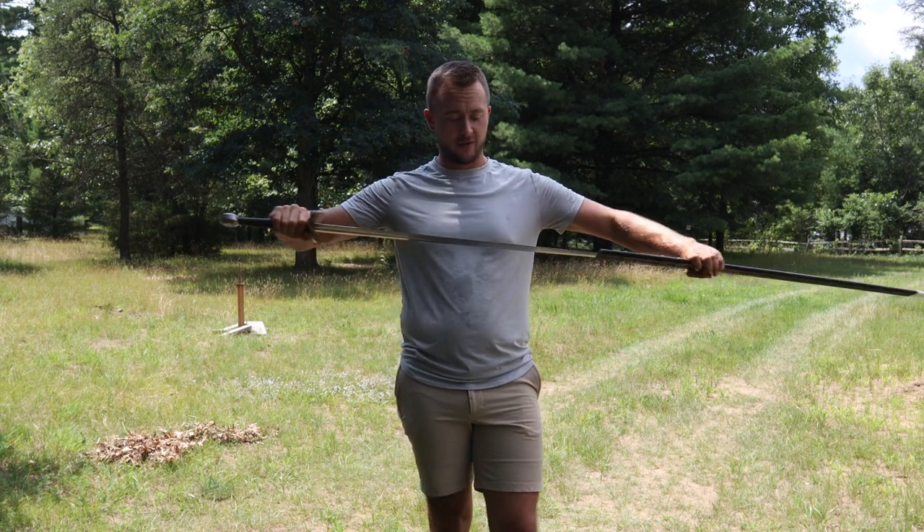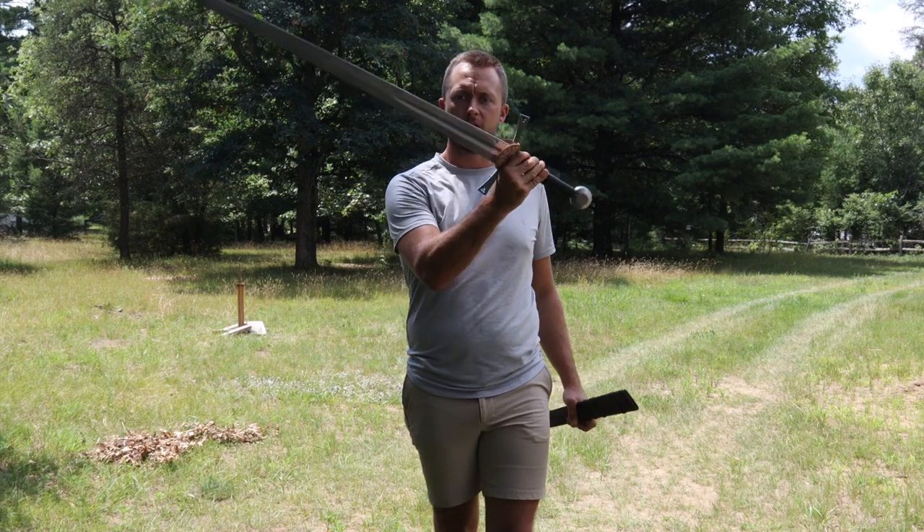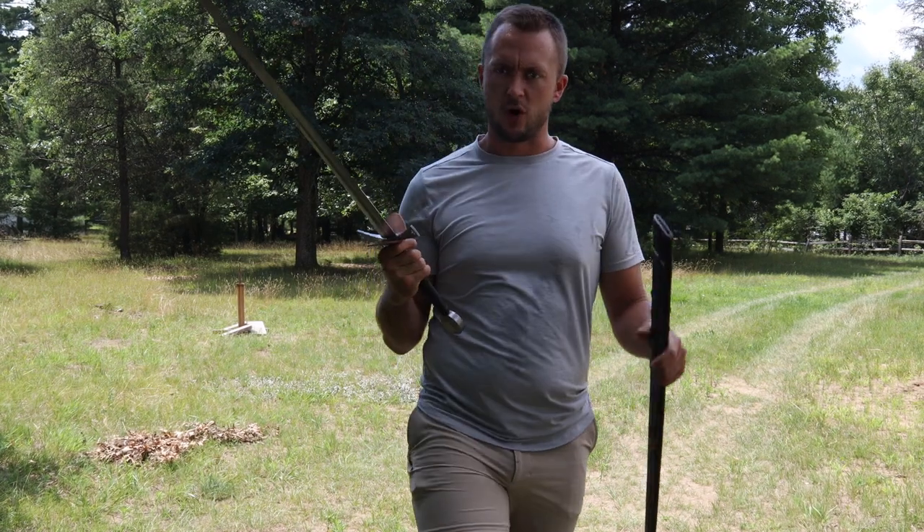Hi everyone, welcome back to the Thing of Blade Reviews. Today we have another Balar Arms — this is a 15th century longsword, and this one has been sharpened.